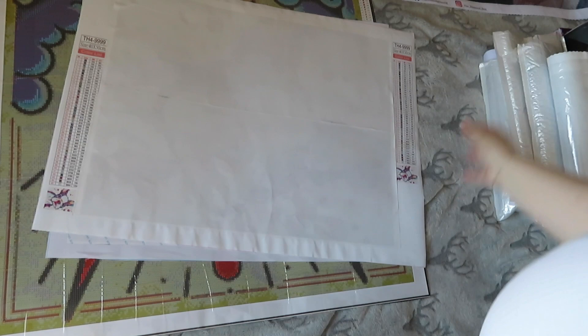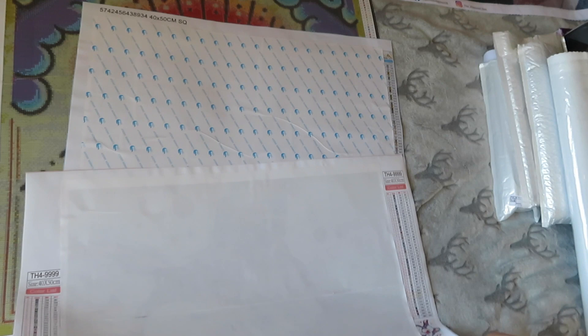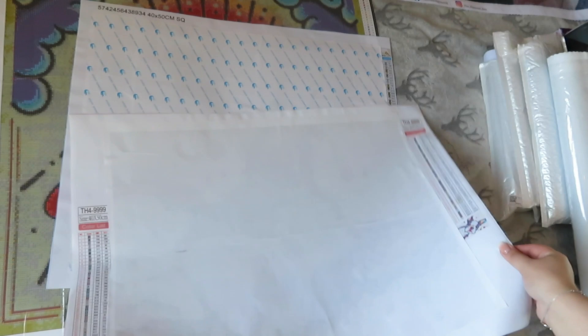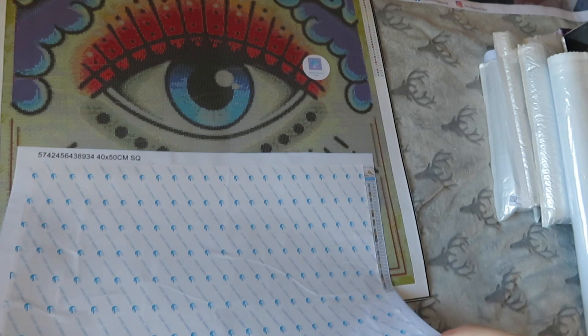The next two you can't actually see but I can show you a little image. This one is the French bulldog from Animal Shine — it's really cute. I am an affiliate with Animal Shine but I have yet to do this. It is square, 40 by 50, and has 45 colors. I got it because it was super cute and I was asked to become an affiliate, so I needed to get a painting first.